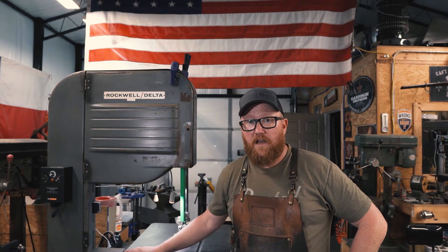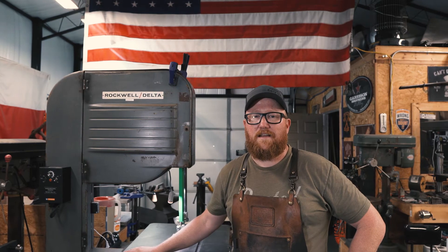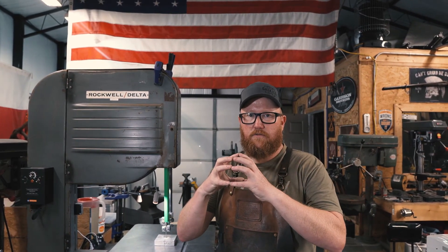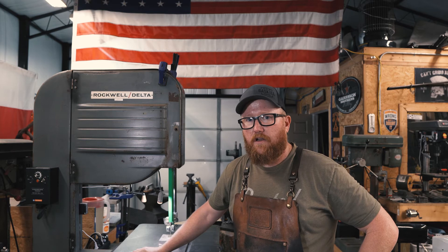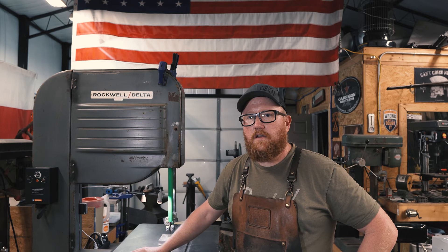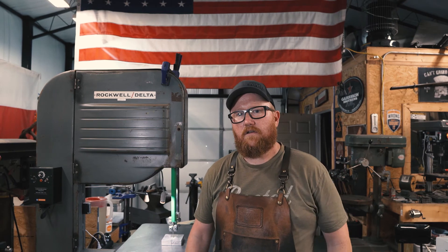The motor that was on here was a nice, almost brand-new Baldor motor, one horsepower, but it did not have a C-face on it. The C-face is needed to mount the gear reduction drive, and it didn't have that. So I had to get a new motor as well — a one horsepower, 1,600 RPM C-faced motor. I also had to do some work raising the platform up to accommodate everything. Let's take a look at what I had to do.